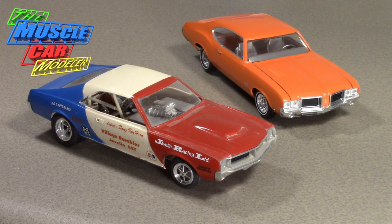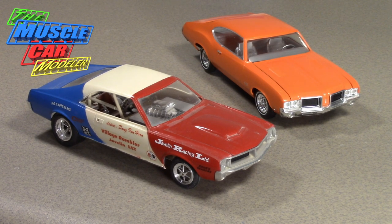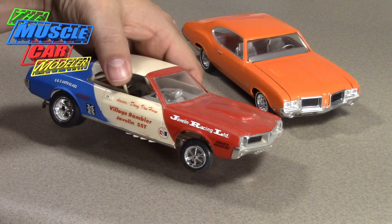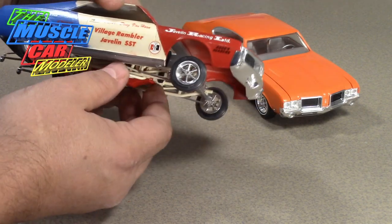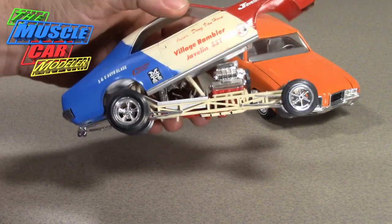Here's a couple of Johans I have in my collection. I know what you're thinking — another 70 Javelin — but a friend of mine locally built this as a kid and offered it to me, so I jumped on it. It's built as a dragster and it's literally falling apart. It has a funny car chassis but you can't lift the body too far because it hits the wheelie bars in the back.